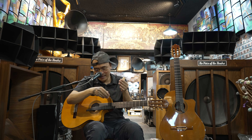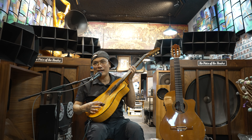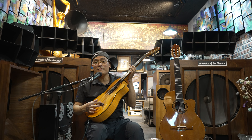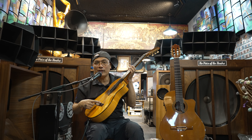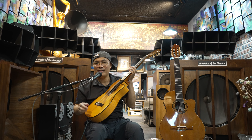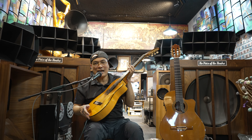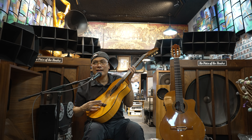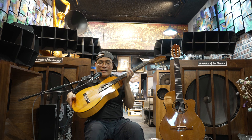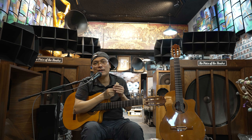Đặc tính của ngà voi là tiếng nó rất ok, hay hơn xương. Ví dụ cái con ngựa, nếu thay bằng xương thì tiếng đã nghe ổn rồi. Còn nếu thay bằng sừng trâu thì tiếng sẽ bị câm. Thay bằng nhựa thì tiếng còn tệ hại nữa. Bây giờ đã có những loại nhựa rất cao cấp để thay thế cho xương, nhưng nó không thể bằng ngà voi được. Ngày xưa các cụ nói là 'phím ngà' không phải để tả tính chất sang trọng mà vì nó hay.